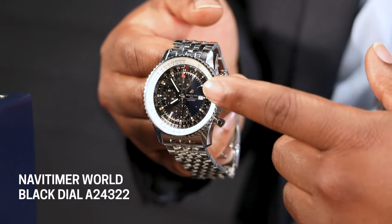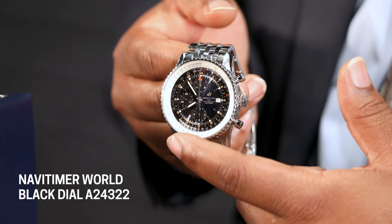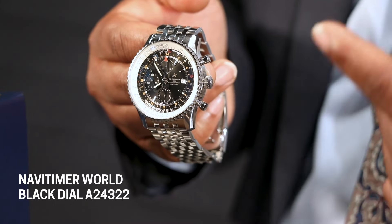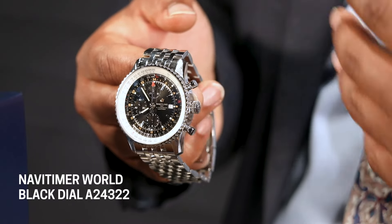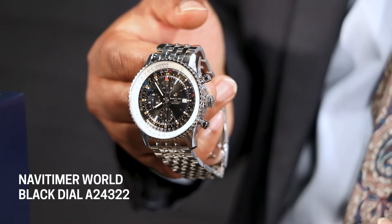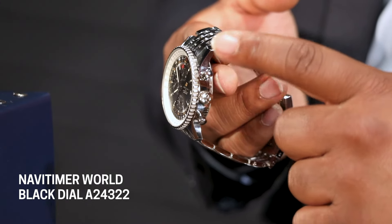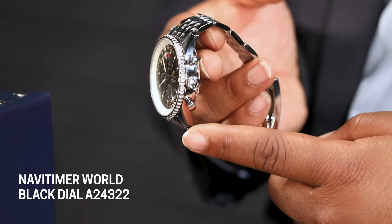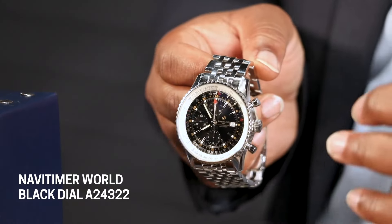This one has that added complication of a chronograph. A chronograph is actually a stopwatch. That's going to be the subdials — those three smaller circles. One of those circles actually becomes your real second hand, and that one should continuously run. That means the large hand that we grew up watching as kids does not move all the time — that one is simply controlled by your pushers. Your pushers are the top buttons where you start and stop; the bottom button is actually made for resetting.